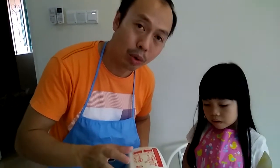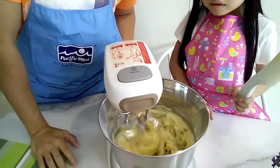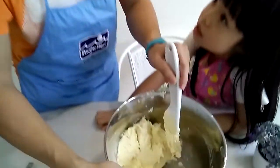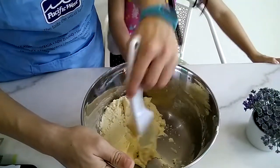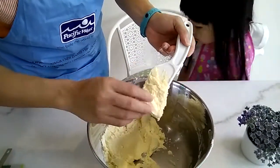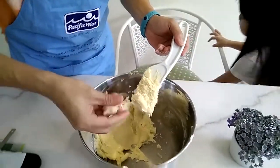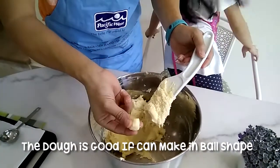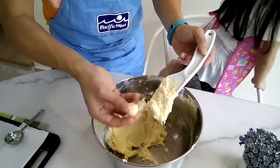After adding in all the ingredients, we need to mix this to become a dough. It's a dough — not a play dough, this is a dough. Now as you can see, after forming into the dough, this will be the result.